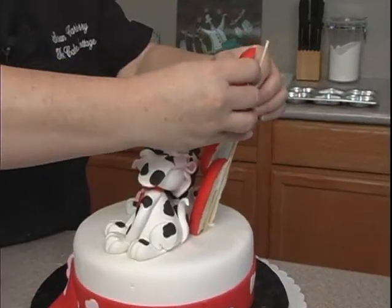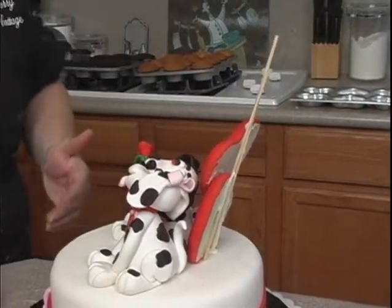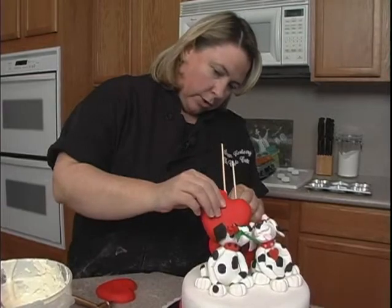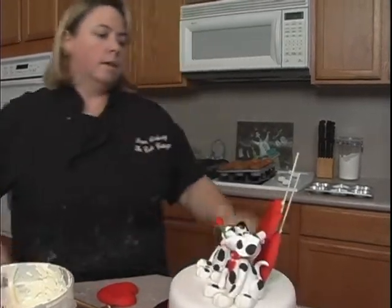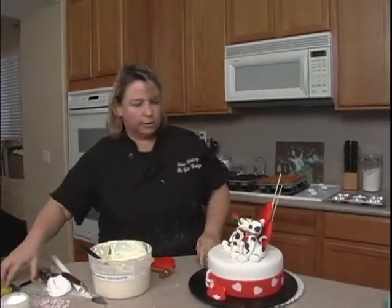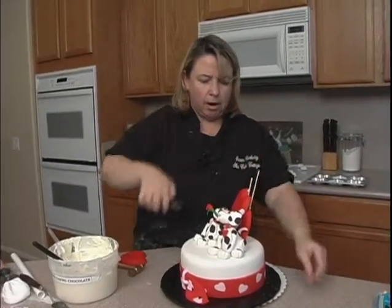Our last one is going to go at this angle. You almost have to wait for those to dry just a little bit. We are going to have to angle — so this one is going to go here, but that means this is a little long, so I need to snip some of this off. Hold on to it and snip it off.